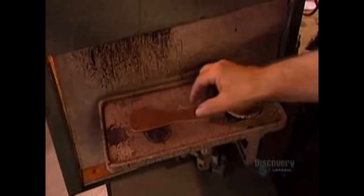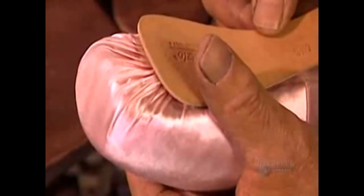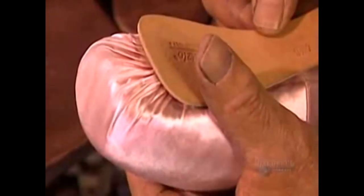After letting the toe box dry for 24 hours, they glue the lining over it with contact cement. They trim off the excess, then glue the satin over the lining, forming delicate pleats. They use lighter glue this time because contact cement would stain the fabric.